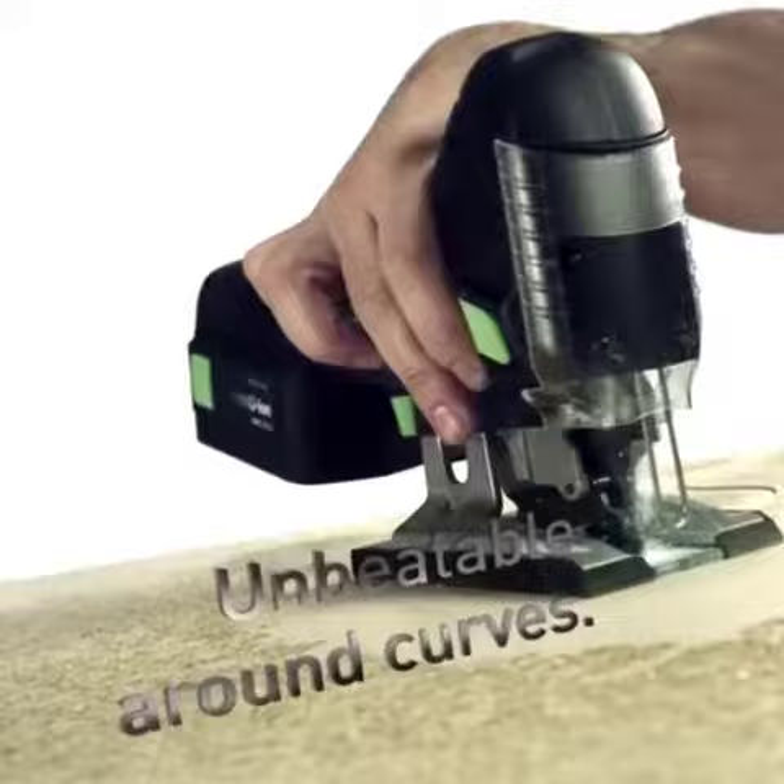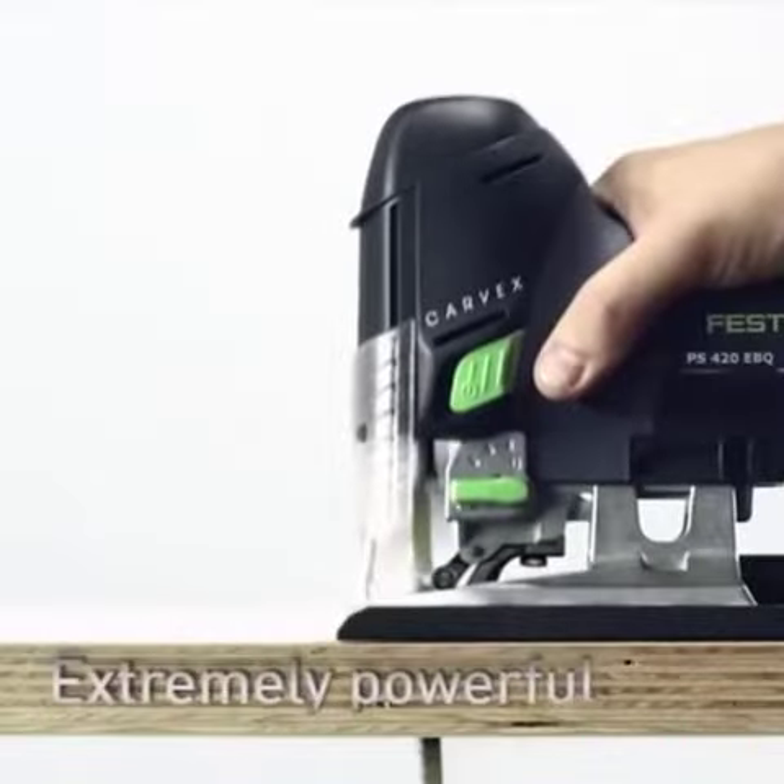Additionally, its variable speed control, coupled with the stroboscopic light, guarantees optimal visibility even in challenging conditions.